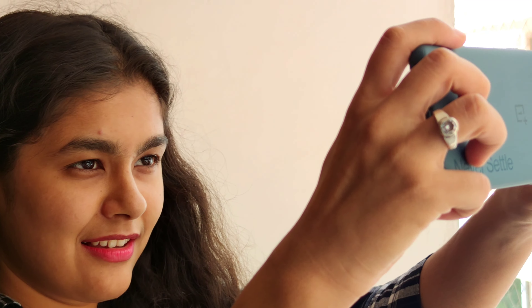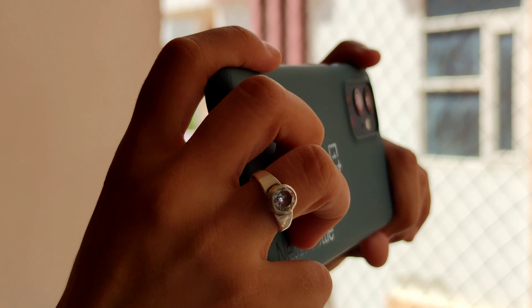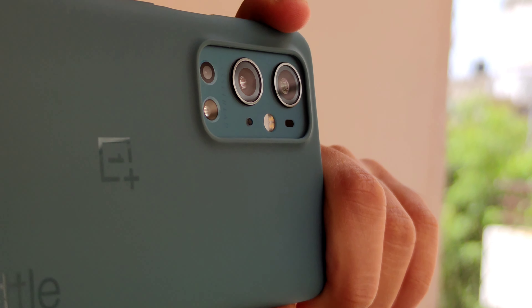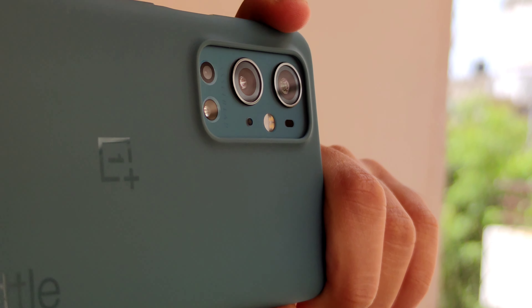This phone has actually brightened up my life because now content creation is going to be on the next level. If you want to buy this phone, the link is in the description — you must check it out. I will keep coming with these amazing videos. Thank you so much for the support. Love you all.